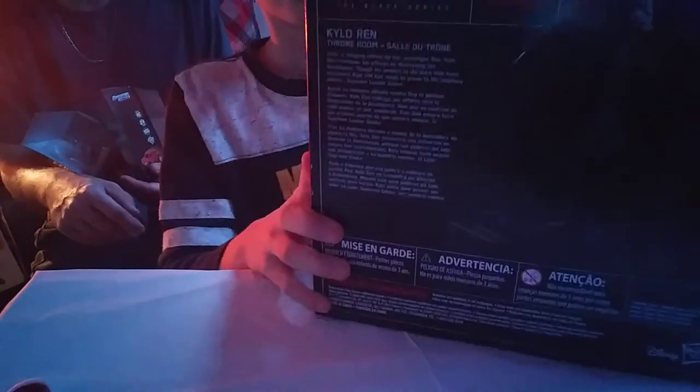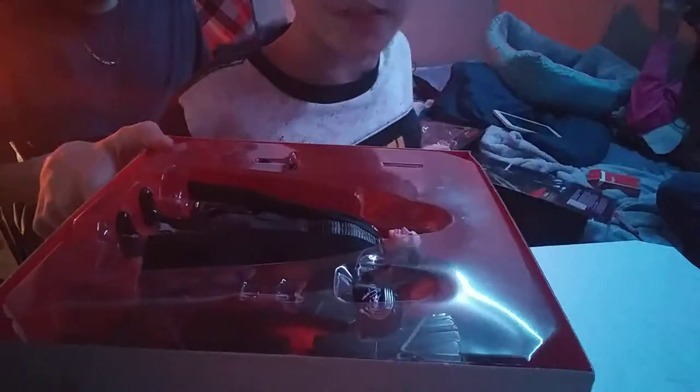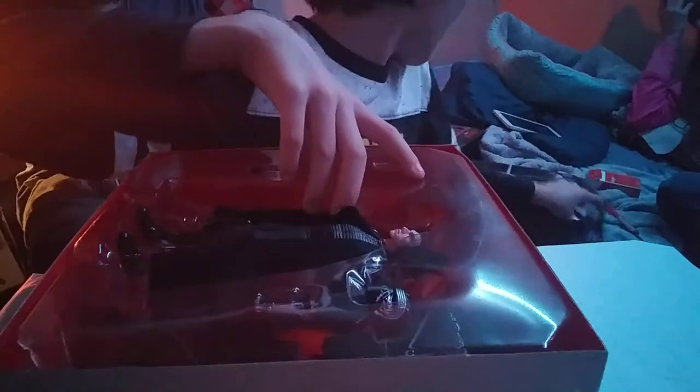Y'all can't see. Close the Velcro thing and open the bottom of the box. Open it from the middle. Pull the middle out. Oh, pull it. I get it — unbend those things. Here we go — oh my God, it's so sweet. I don't want to mess up the box, or this either.